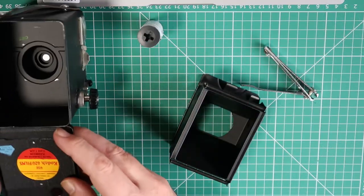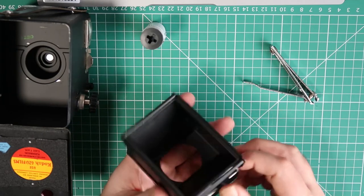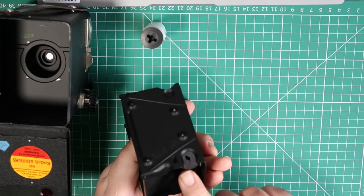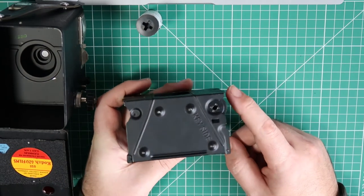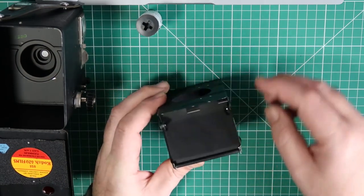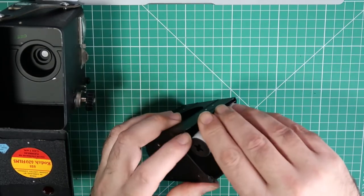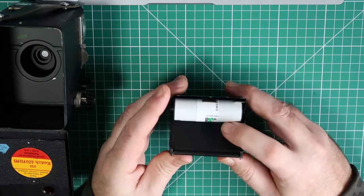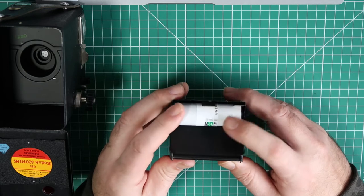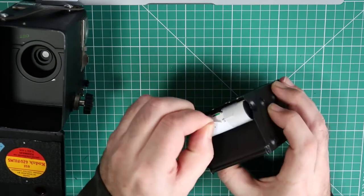So that's the camera all ready to go. This is the film — you can see the take-up spool on the bottom already. Now I'm going to put the film that I've just trimmed the ends off — I'm just going to try it for size — into there. And you can see that works fine. I'm going to take off the paper wrapping.